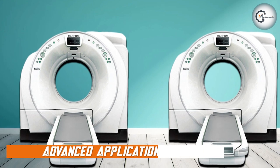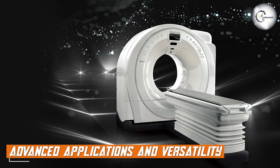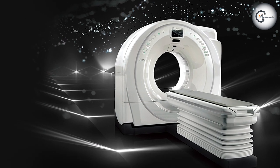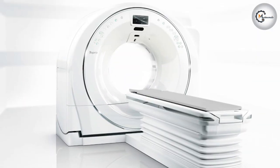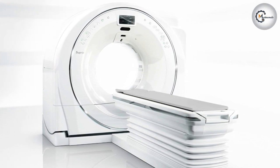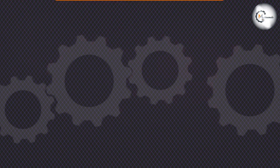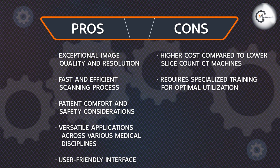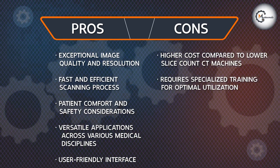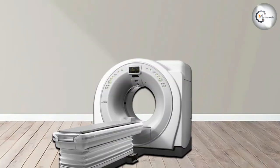The machine offers a wide range of advanced applications and versatility. It is equipped with cutting-edge features like dual-energy imaging, which allows for enhanced tissue characterization and improved lesion detection. The system also supports various specialized imaging protocols such as cardiac imaging, angiography, and advanced neurological studies. This versatility makes the machine suitable for a broad spectrum of clinical needs and ensures its relevance across multiple medical disciplines.